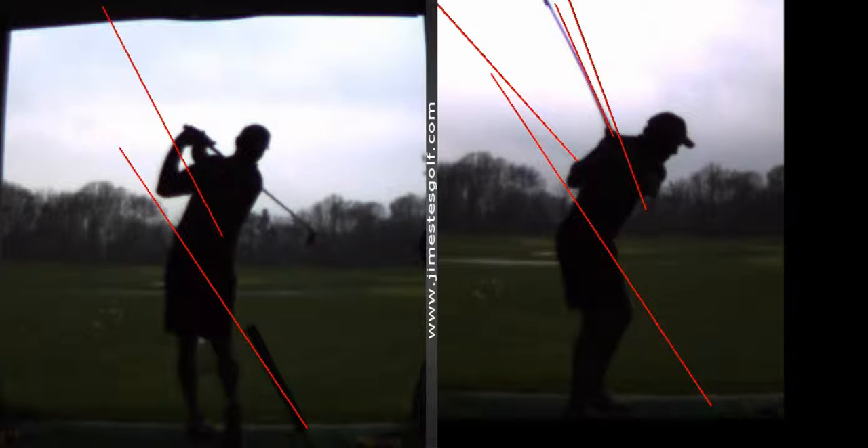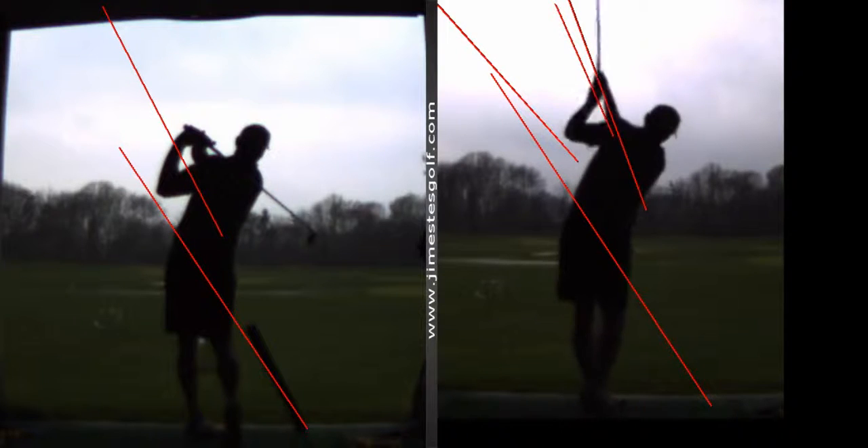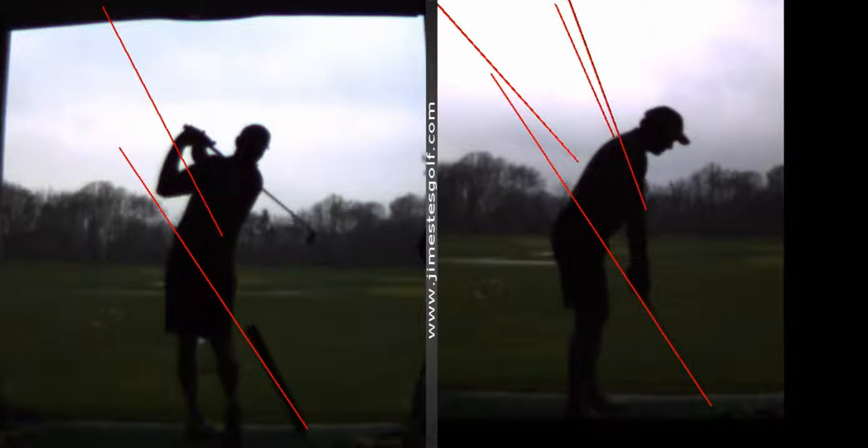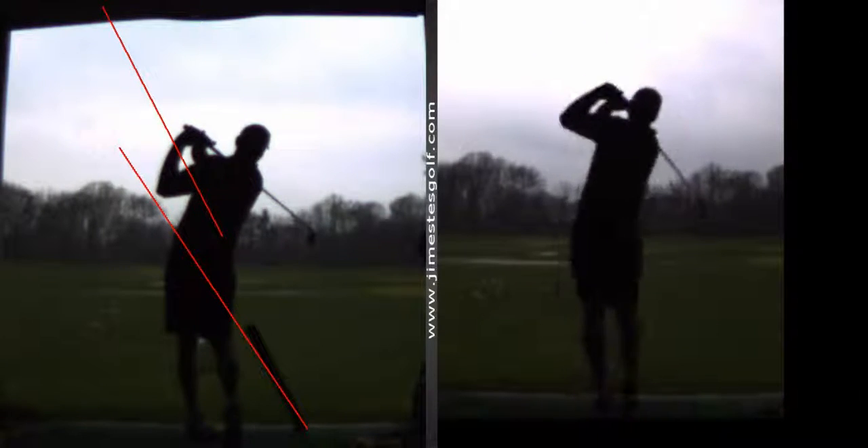All right, so the trick is not to go back to this old swing, because you're going to get deep divots and pulls and hooks — and that's what I miss.